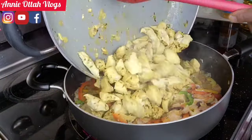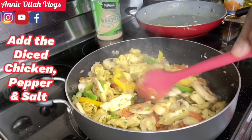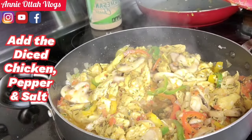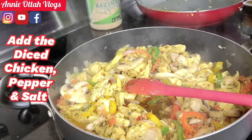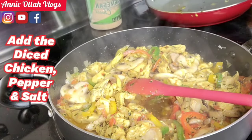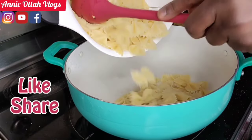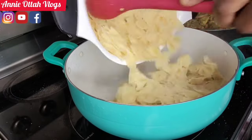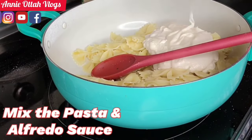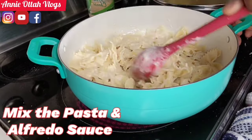Now the chicken can go in. This is the habanero pepper — I'm gonna add a little bit more salt. I'm gonna put this aside. Over here I have the bowtie pasta, and I'm gonna be adding the alfredo sauce — just mix it thoroughly and get it warmed up.